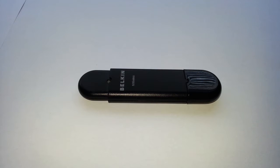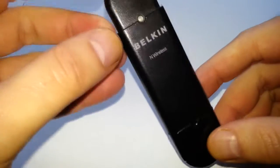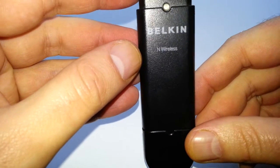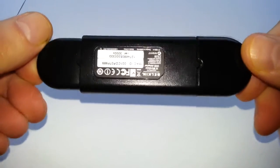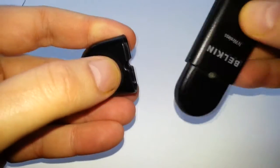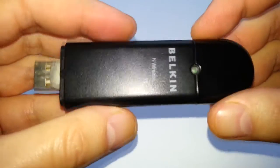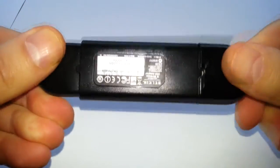Hello once again, and today we're going to be taking a look at about a 10-year-old device. This is the Belkin N wireless USB adapter, model number F5D8053 — a wireless adapter. You can see it's showing its age; it's quite a large device for a wireless adapter. Today's ones you get them about the size of the USB thing itself. What I'm going to be showing you is that you can use this device today with Windows 10.